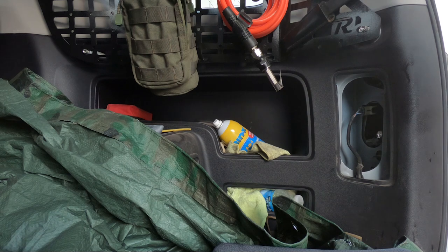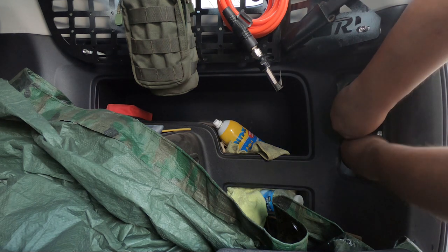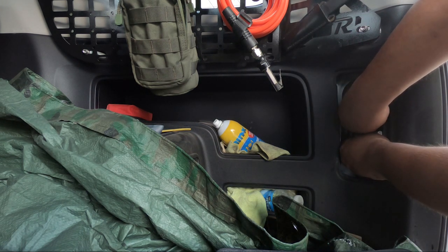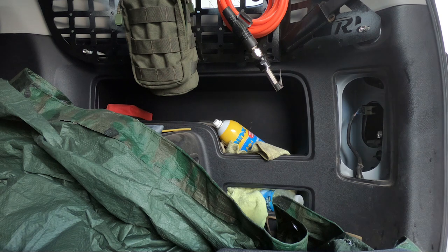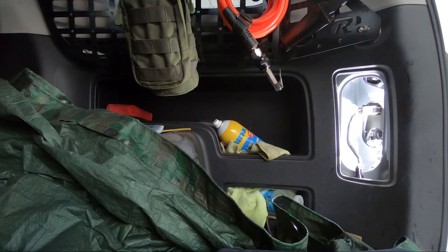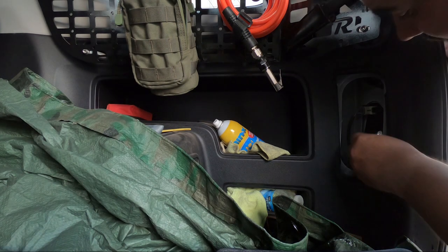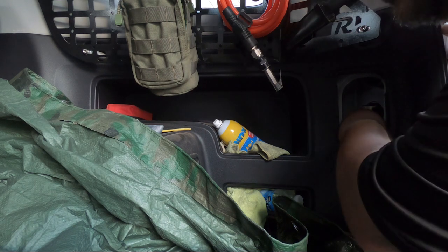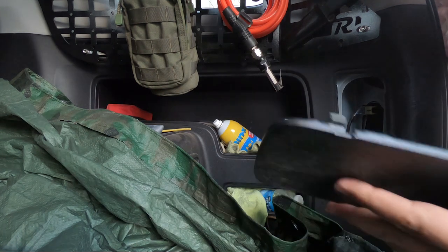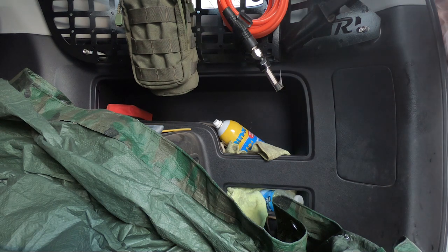Didn't get the polarity right on the first try, so we'll simply spin the bulb to the other polarity and try it one more time. That is definitely the right way. Turning it off just so I don't burn my hand — they do get hot. Turn it clockwise to lock it in, set the rear of the panel first, snap it in, and that's it.